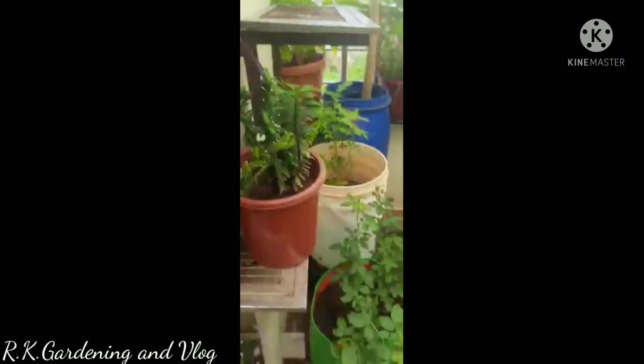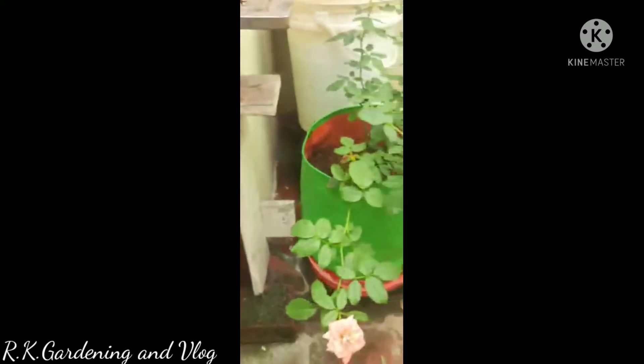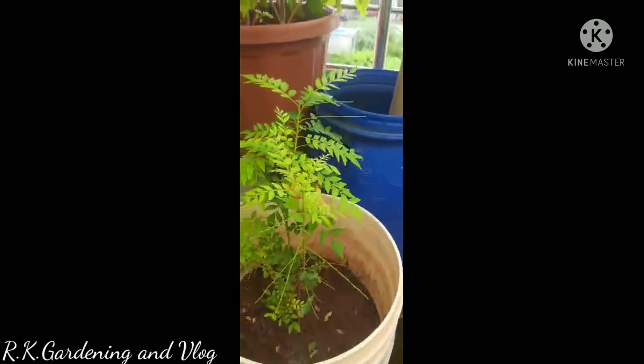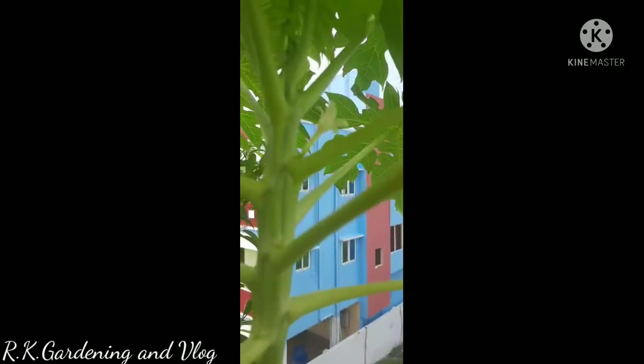The table roses are very colorful, so we are happy to go to the terrace. This is the Asta Dicey Flower. The first rose plant is a rose plant. The leaves are very soft. The vegetables are very soft.